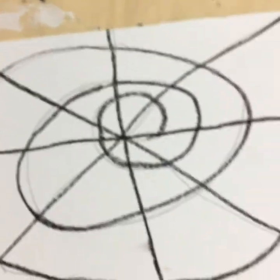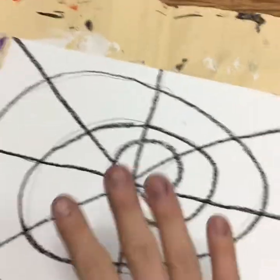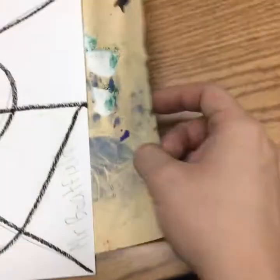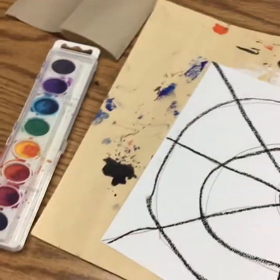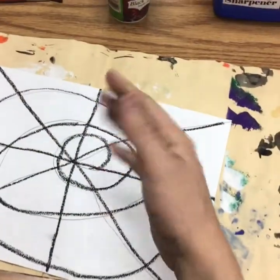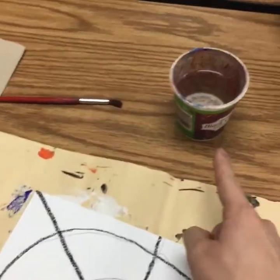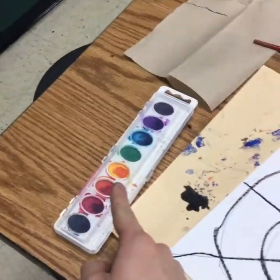Let's talk about what you'll need. You'll need your web — please don't touch it yet because it has oil pastel and it could smear. You'll need a placemat underneath. You and your partner are going to share one paint set and one cup of water. Decide which person gets the paint and which person gets the water — you may have to do rock, paper, scissors. One person needs to be in charge of water and one person needs to be in charge of paint.